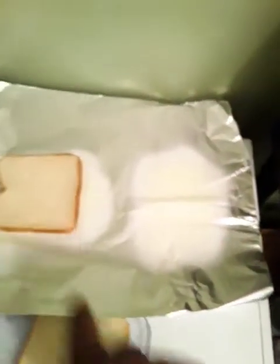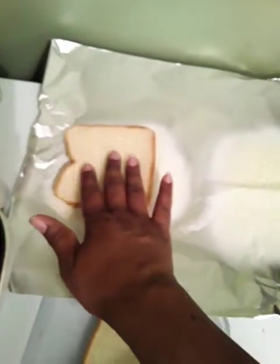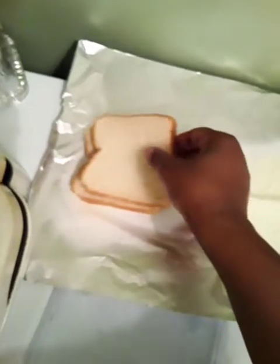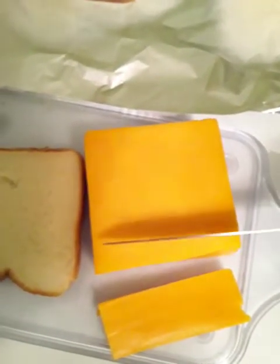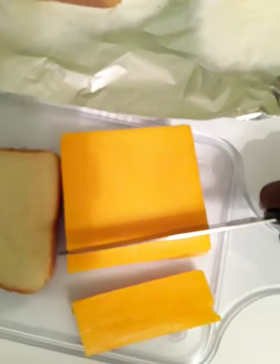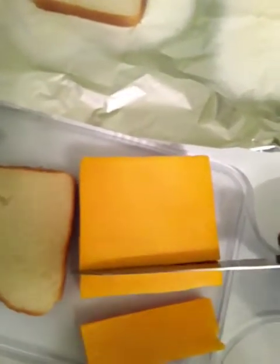We're going to fold the aluminum foil in half. Once we slice our cheese, we'll take it and lay it on top of one piece of bread, then close it up with the second piece like you're making your sandwich, and fold the aluminum foil over. You can slice the cheese as thick or as thin as you would like. Remember, you're using a George Foreman grill, so once you close it down, it will evenly cook your sandwich.